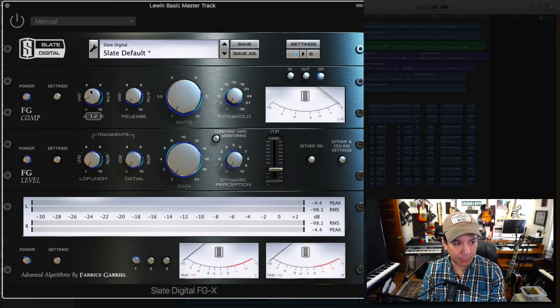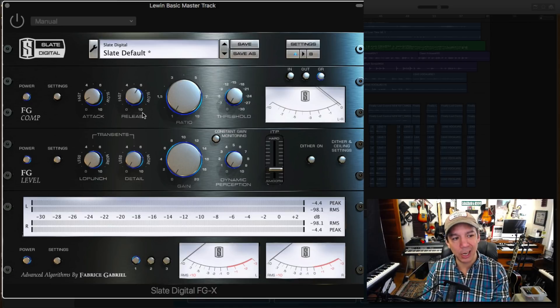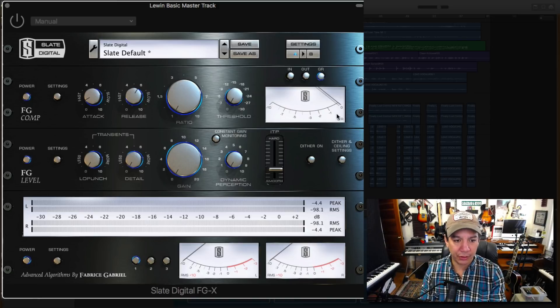Let's turn it on. I'm going to compress it first. I like the compressor to react quickly and release medium. What we want this to do is basically live at zero to one dB of gain reduction. I tend to compress my masters pretty lightly, especially in a song like this — there's not a lot of major peaks going on, so I can probably start around here.